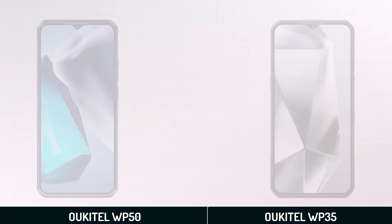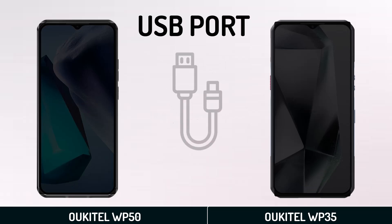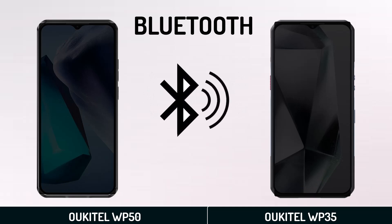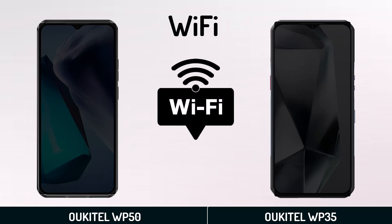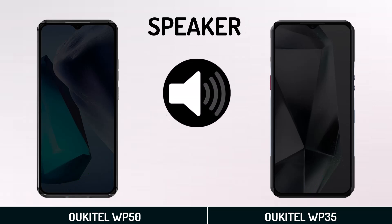Features. Fingerprint. USB Port. NFC. Bluetooth. Wi-Fi. Audio Jack. Speaker.